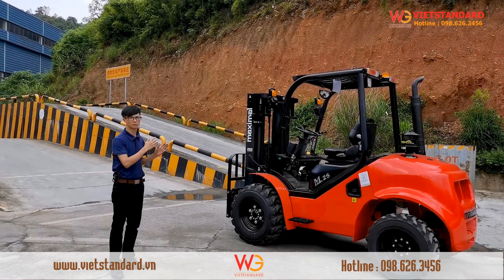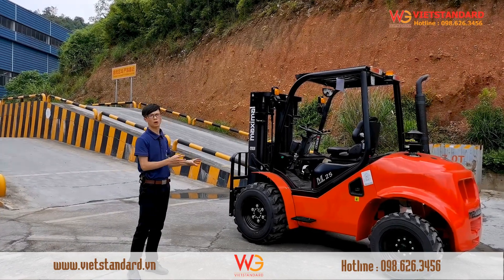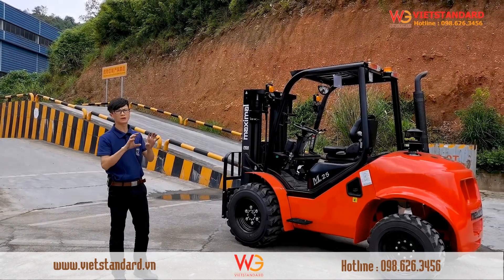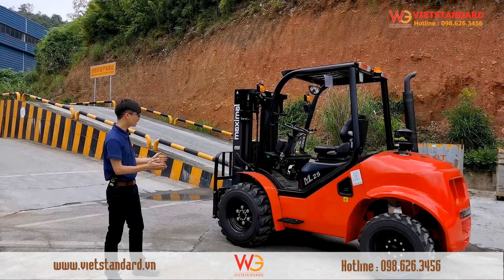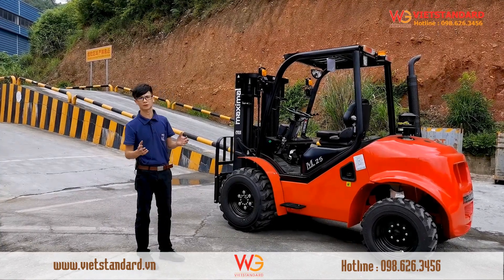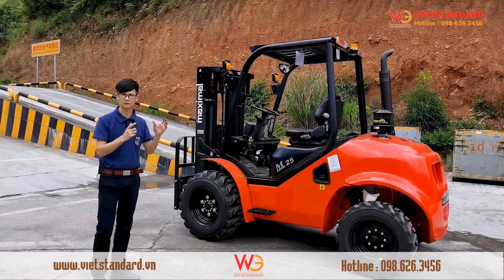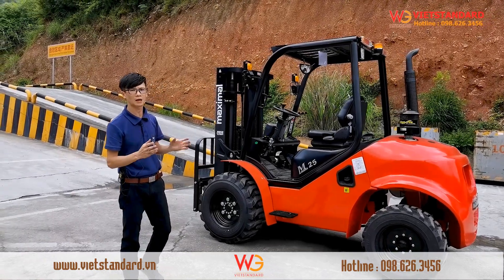Its capacity ranges from 1.8 to 5 tonnes. We are the first to use differential locks on a forklift — without a differential lock, it is just a conventional forklift with bigger tires. At the beginning we used a partial differential lock, but later we found it was not strong enough, so we upgraded it to a 100% differential lock. Now this forklift can work in very harsh conditions.